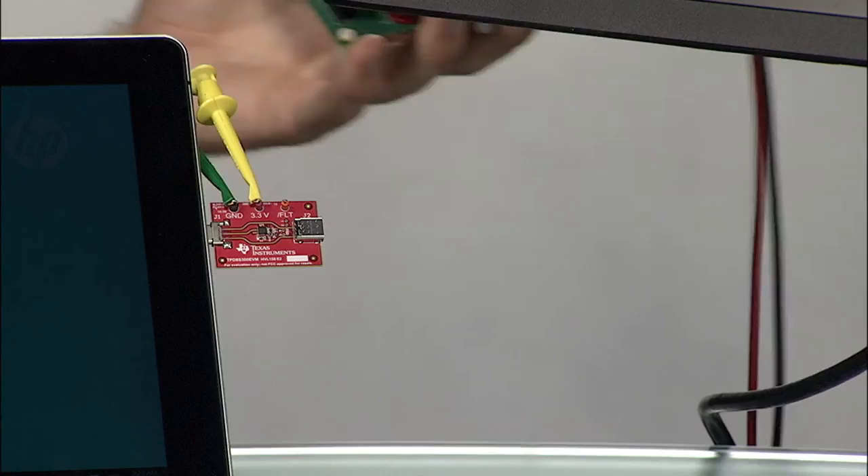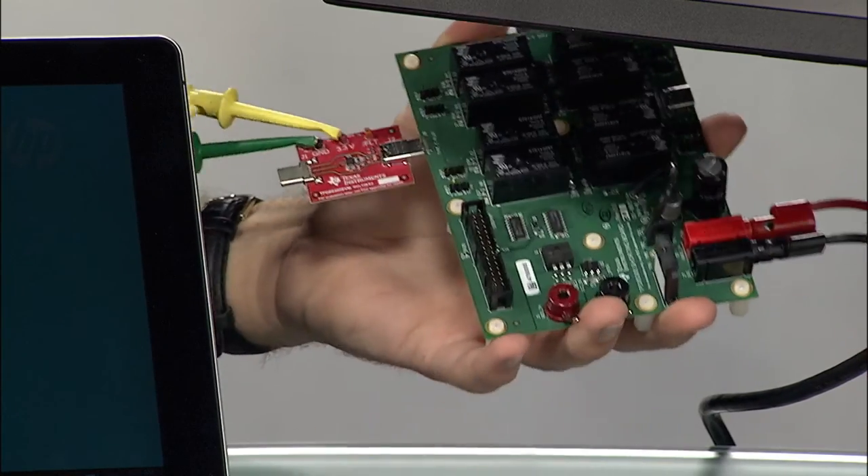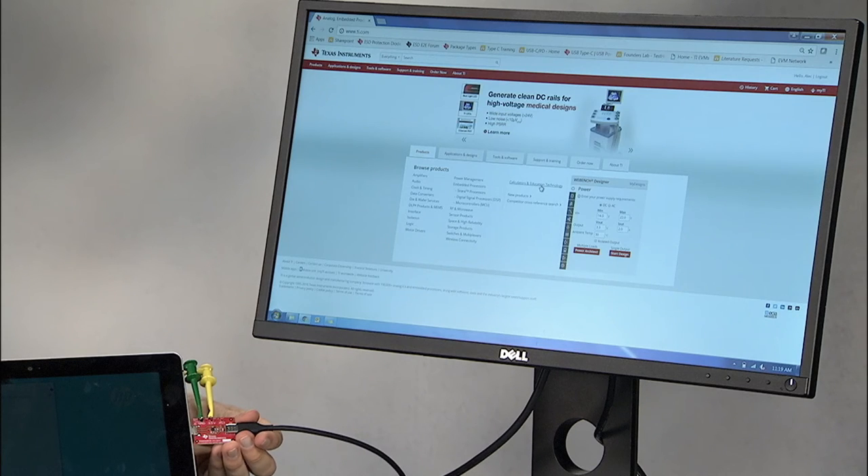As soon as I plug it in, it will simulate a mechanical pin short or non-compliant adapter short. Without the TPD-8S300 in series, the controller would be instantly damaged and the customer will be left wondering why their device won't charge. However, when I plug it in with the TPD-8S300, the device isolates the voltage almost immediately and the controller inside the device is protected. As soon as the fault condition is removed, the device will begin immediately working as usual.